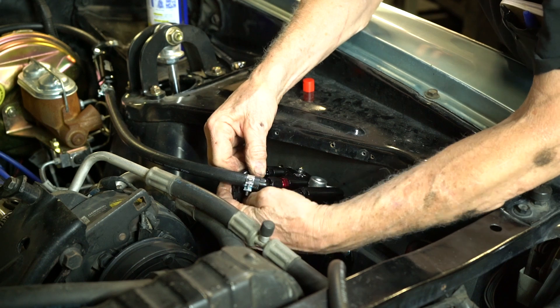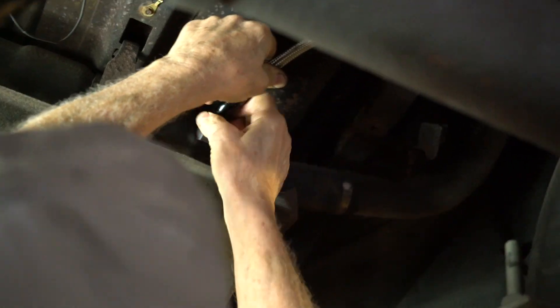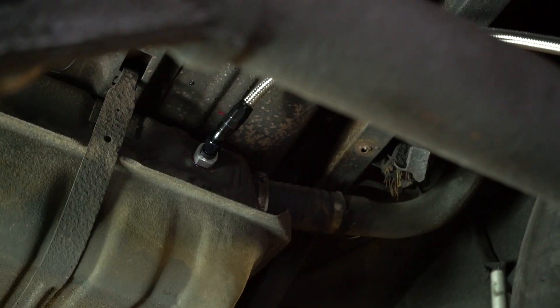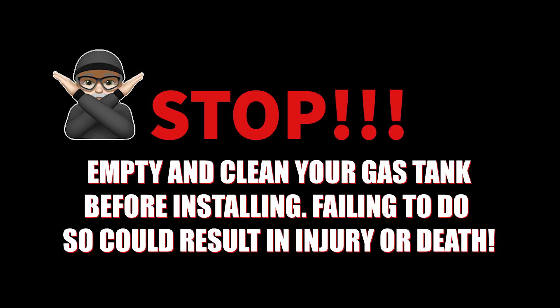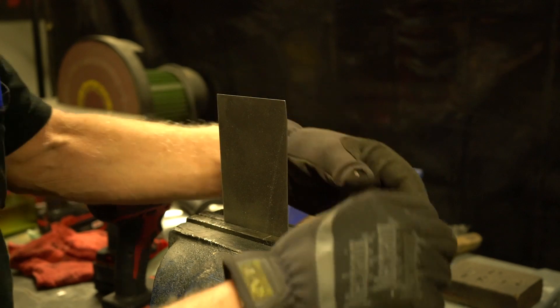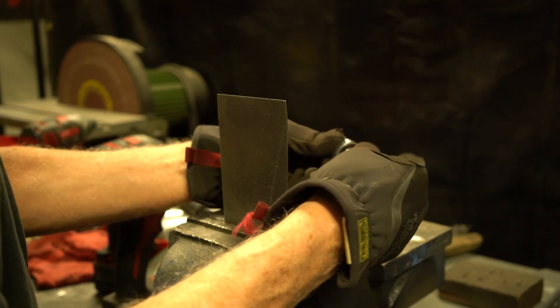Next, we'll hook up the fuel line for the stock fuel pump up to the Force Fuel Mini. Now it is time to install the return bung fitting to the fuel tank. Here we're going to demonstrate how to do this process on a piece of sheet metal, but the process is the same at the tank.